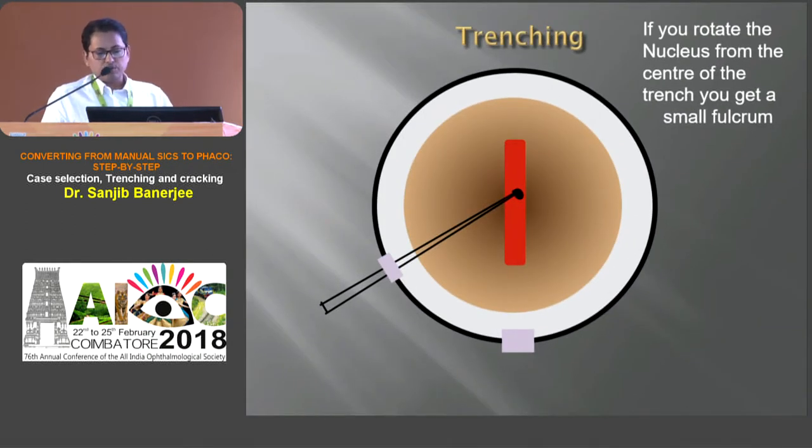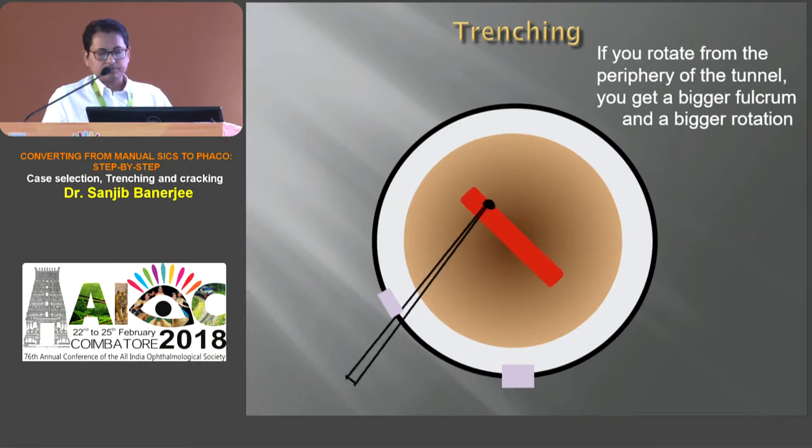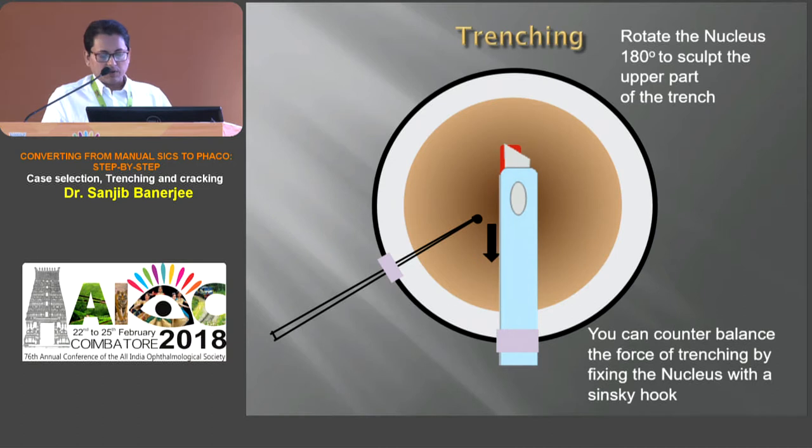While rotating the nucleus, if we rotate from the center of the trench, we get a short fulcrum, so there is difficulty in rotating. But if we push from the periphery of the tunnel, we get a bigger fulcrum and there will be better rotation. When one side of the nucleus is trenched, the nucleus is rotated 180 degrees to get the scalp from the upper part of the trench, and we can counterbalance the force of the trenching by fixing the nucleus with a Szynski hook.